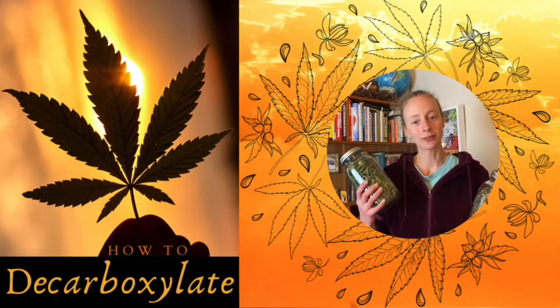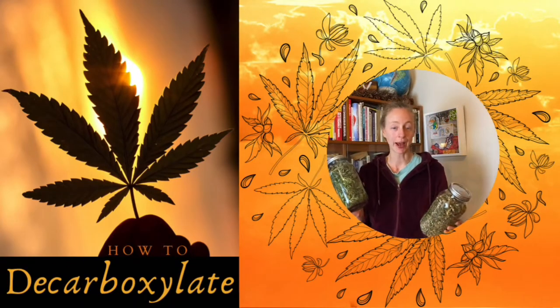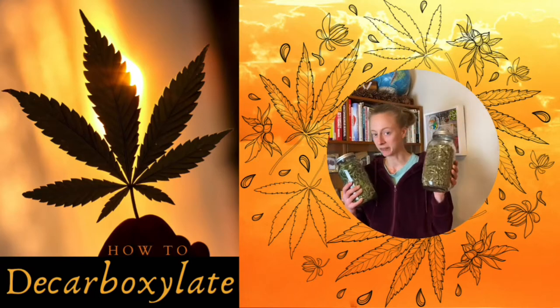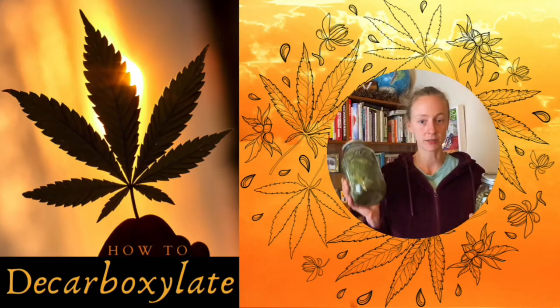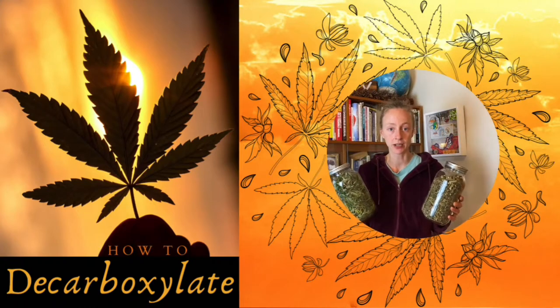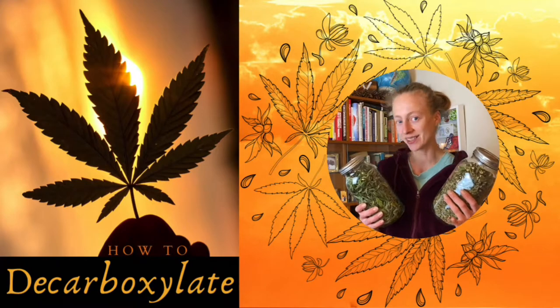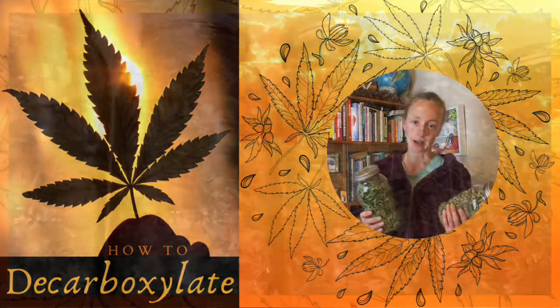Hey there handy friends. Today I'm going to be showing you how to decarboxylate your cannabis. You may have cannabis stems, you may have cannabis leaves, or you may just have cannabis, but in order to get it into the right place you want to decarboxylate it. So let's talk about that.